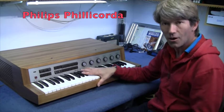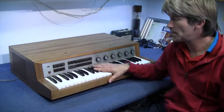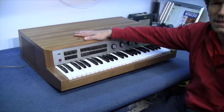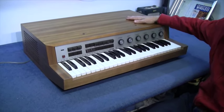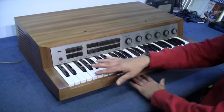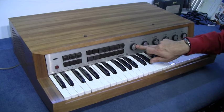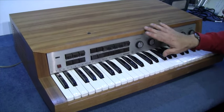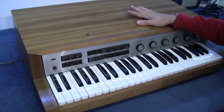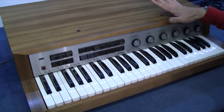Hiya, this is another car boot bargain, I think. Anyway, it's the Philips Phillycorder. These were made in Holland. I think they started in the early 60s. There were lots of valves, or tubes as you call them. There were several models made. Some of them had two sets of keys, some of the later ones had slider controls instead of the knobs. They were about 1972-ish. Even JCPenney had a version made in 1968 and I think they called it the Pennant. But anyway, I'm going to open it up.